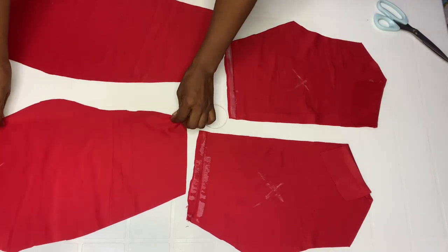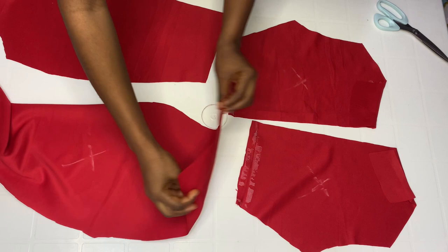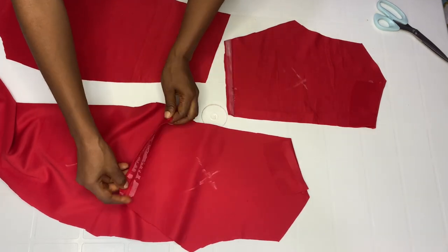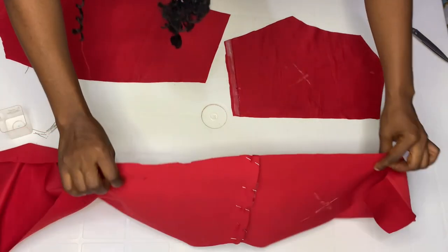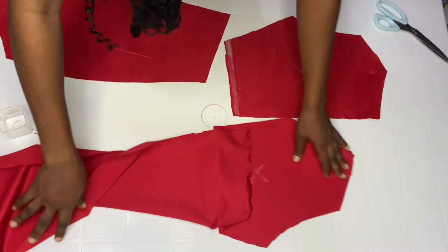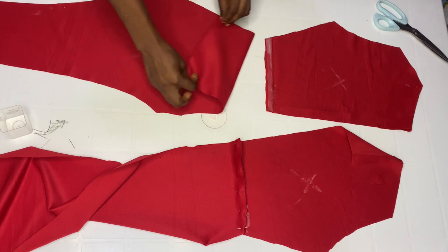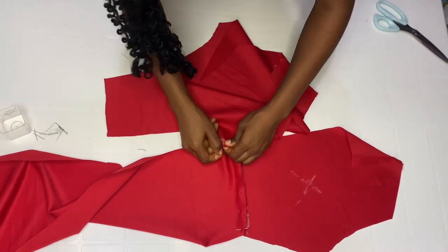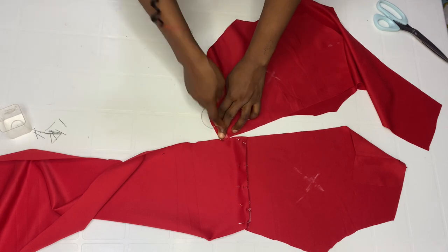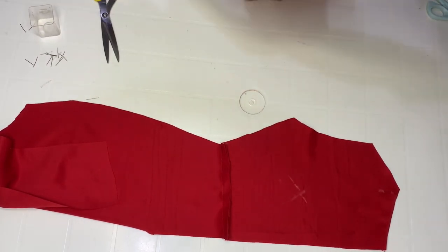Now we're going to join it right side facing the right side. I marked my wrong side — this is my wrong side. Turn it like this — right side facing right side — then pin it down and join by half inch. Do the same on the other side. Turn it to the right side and join by half inch. Here it is after joining by half inch, and this is the other side.